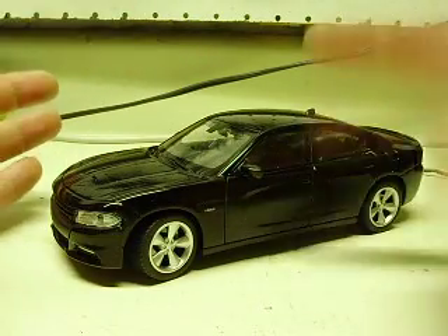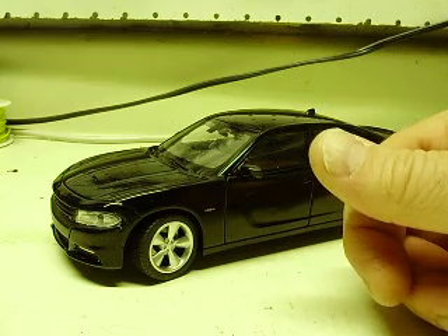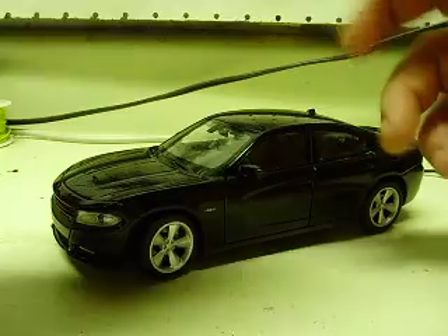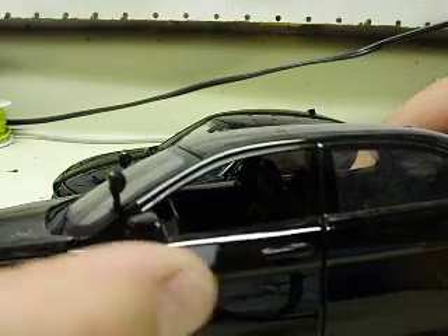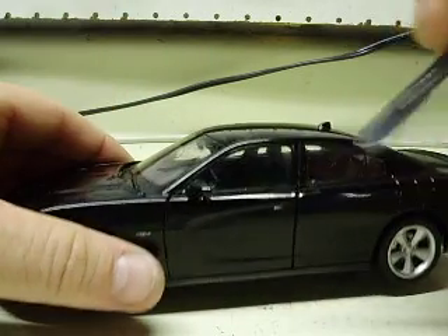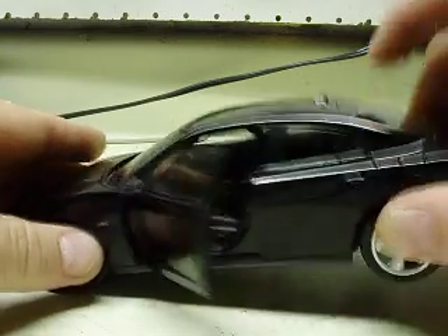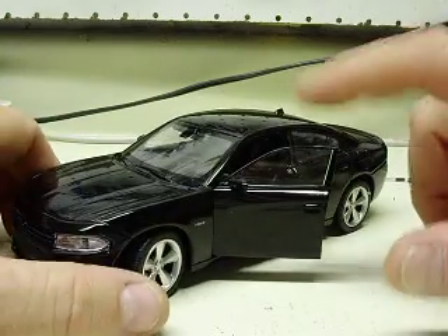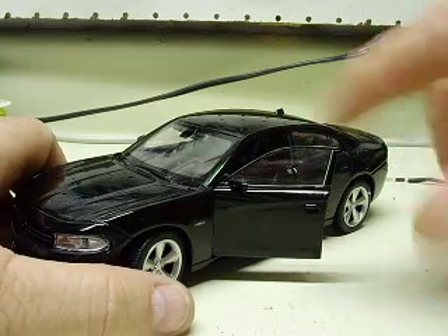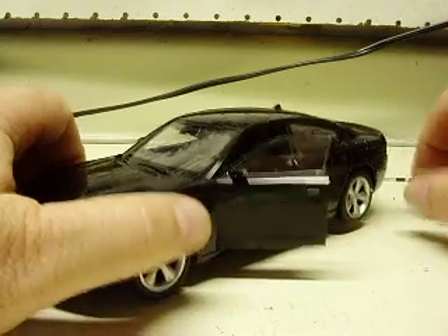The one cool thing about the Welly models — let's do something good first. They seem to be detailed fairly well. Here's a Motor Max for comparison. Motor Max has no window frame. With the Wellies, the window frame actually extends up where it should to form a window frame, and it also has a window. So you get a little bit more detail on these. The Taurus Wellies also have the front glass as well — it's plastic, but it's a front window.